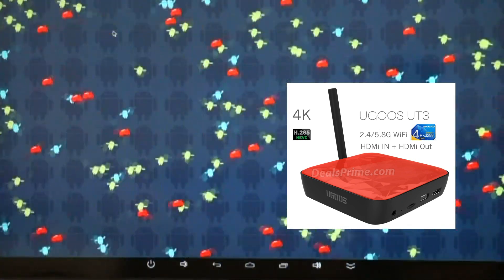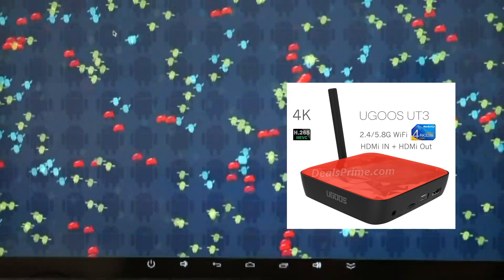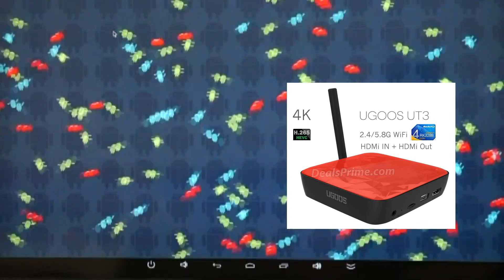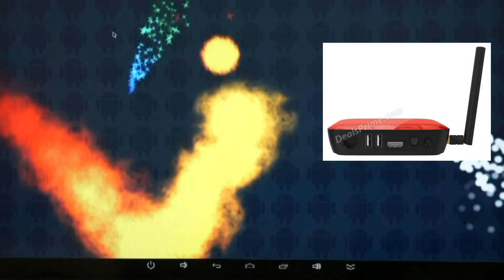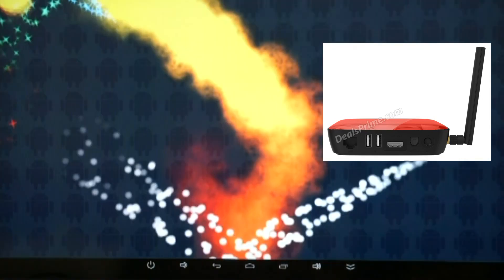Visual tests have started — seems fine, seems stable. Going good so far.